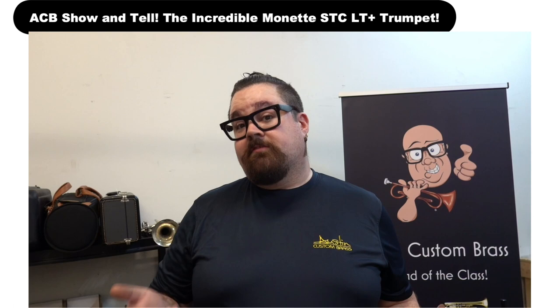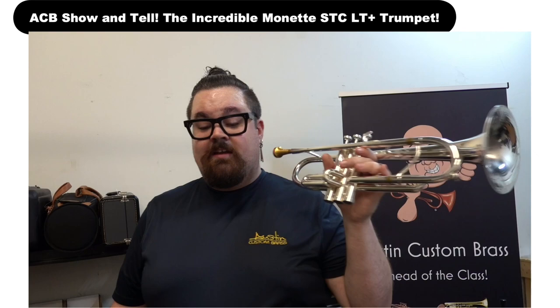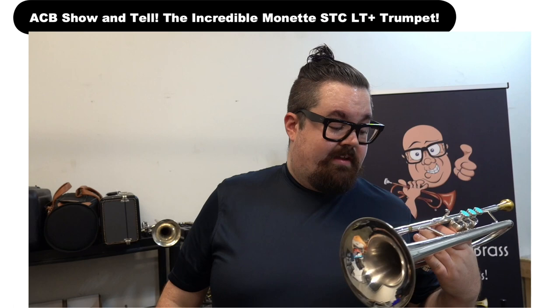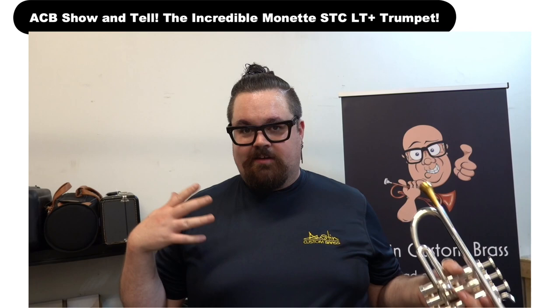Most of the Monettes that I've played have been a bit heavier, although I did play on an LT-J for a while, which was a precursor, I believe, to one of these horns. And this one in particular is different than the standard LT Plus because it has the larger P3 bell on it — which is the Prana 3 — which was what Winton played on for a very long time. And I do believe he's playing on a variation of this horn currently.